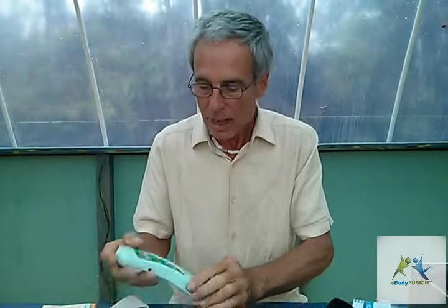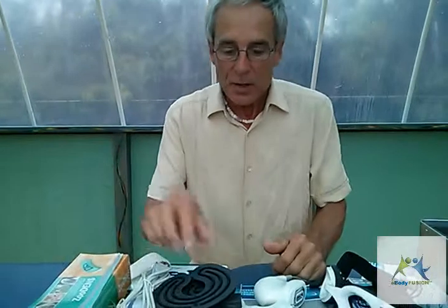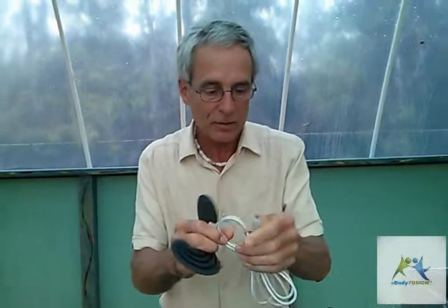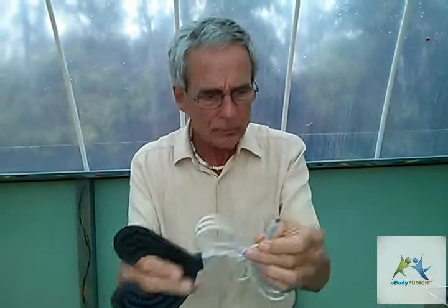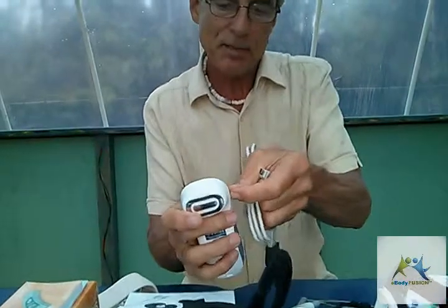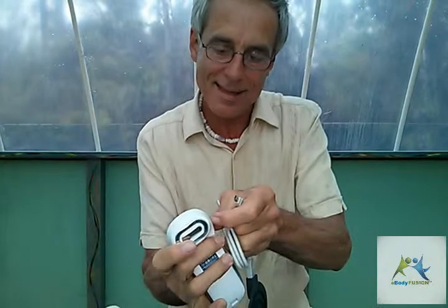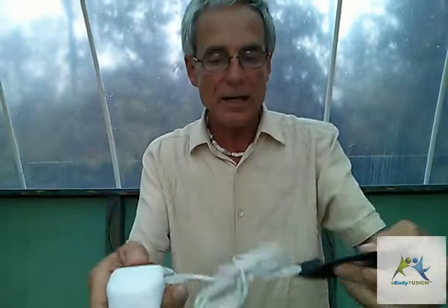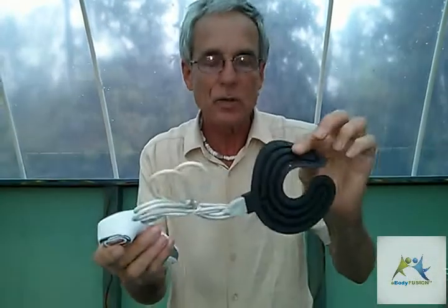There are two of these Zudans, which are very simple to use — they were actually designed for animals, but we're animals too. They're simple enough that you could even lend them out to a client and have them using it at home. Now these pads over here are really cool; again, you can see more details in the unboxing videos. They plug into the Diadense PCM right there, and you would apply them directly to an area.